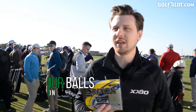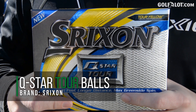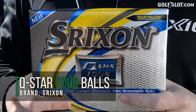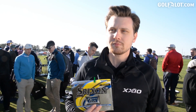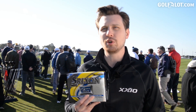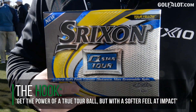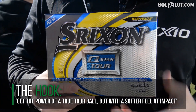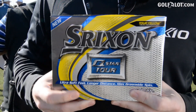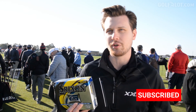The Q-Star Tour is what we're calling tour performance, but it's going to feel a lot softer. It has all the same technology as our top-of-the-line premium Z-Star golf balls — a super thin premium urethane cover with our Serum coating and our Fast Layer core. All that tour-level tech gives you the performance you're looking for, but with the softer feel that a lot of golfers are after.